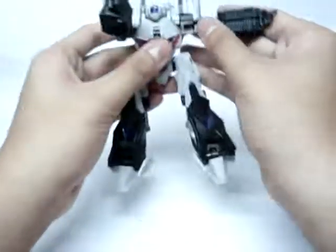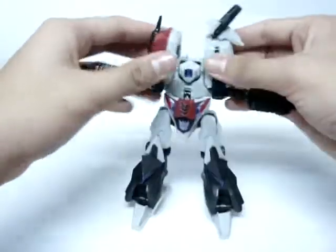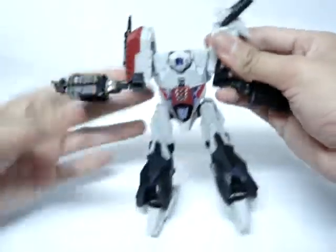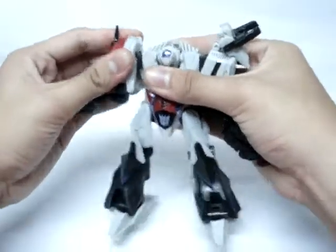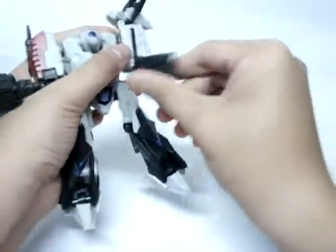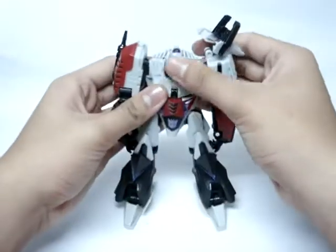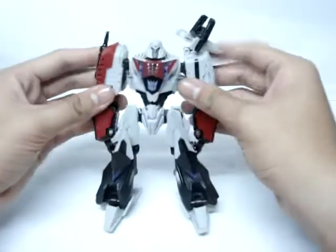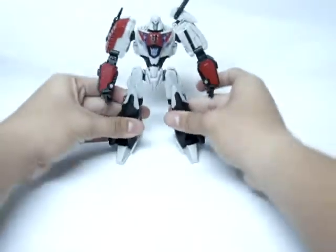Then just bring this forward. Actually, bring it out first, and then you're going to want to extend those. Bring it down. Bring the head up. Take this piece, bring it up. And there you have Transformers Generations War for Cybertron Megatron.